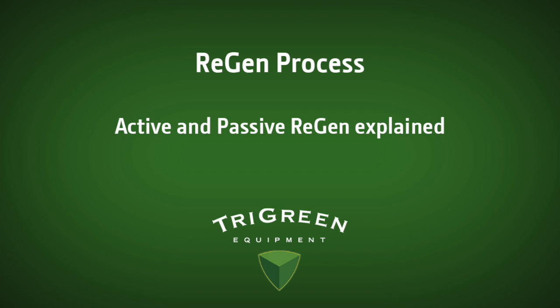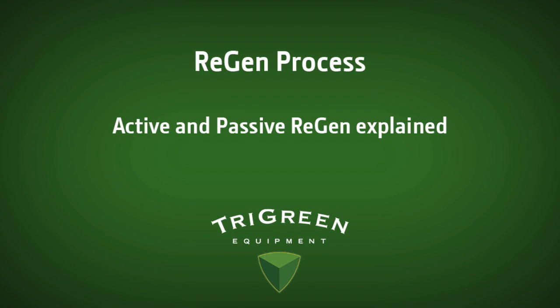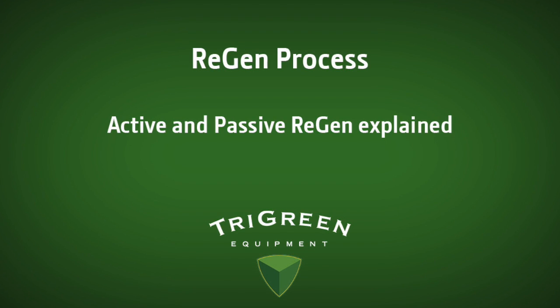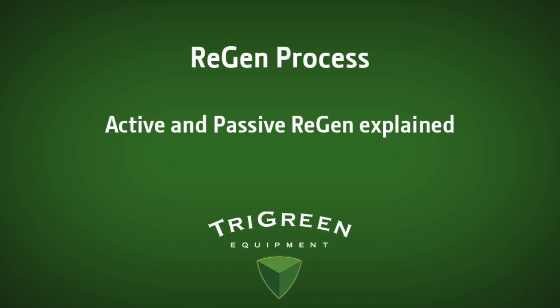Active regeneration serves as a backup system to passive regeneration. It is an automatic cleaning process where small amounts of fuel are injected into the exhaust stream, elevating exhaust temperatures to clean the soot particles trapped in the DPF. A parked regeneration can be selected by the operator — it is essentially the same as active regen, but the tractor is parked during the process, and I'll discuss this later in the video.